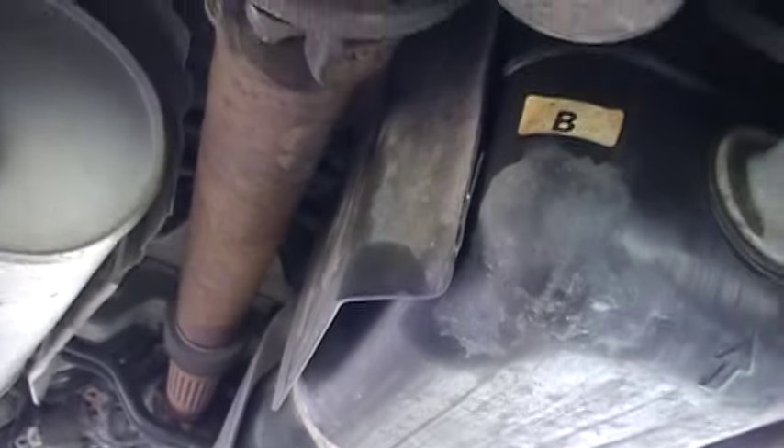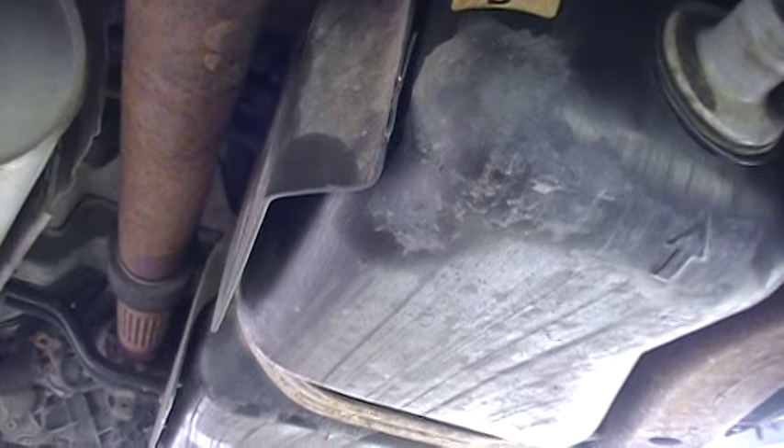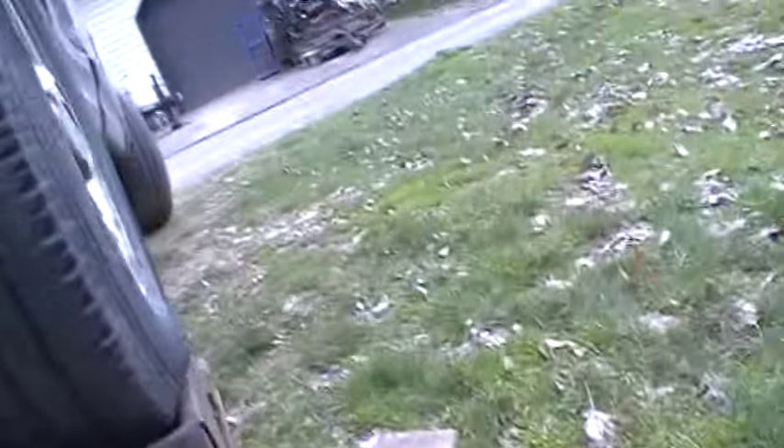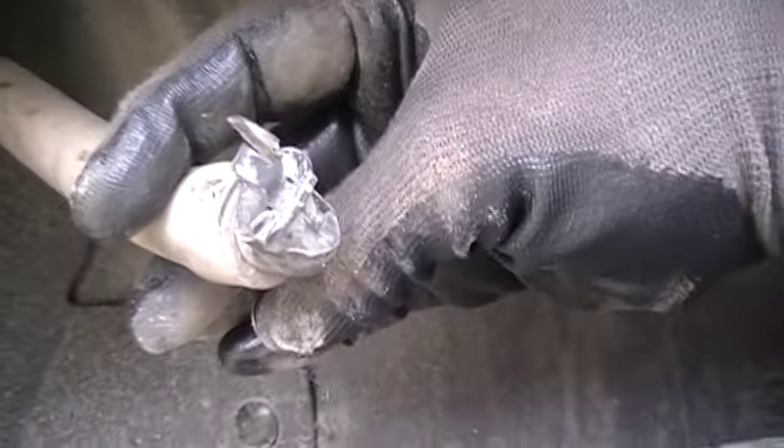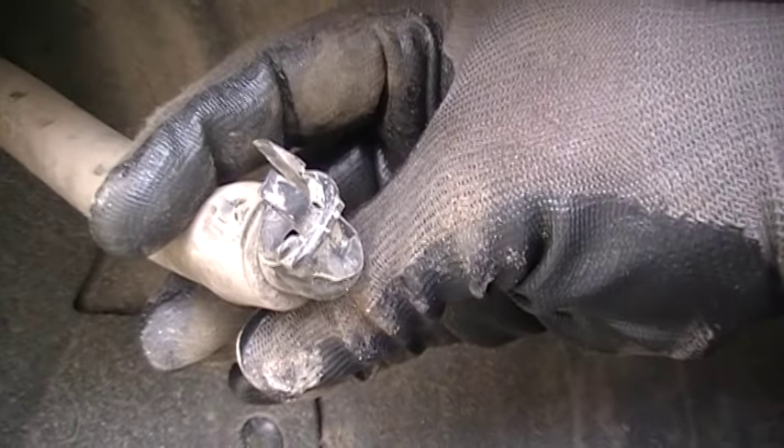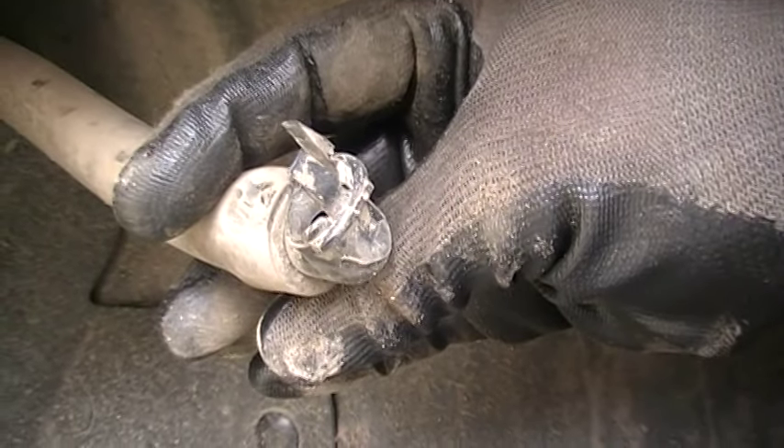Occasionally the charcoal filter on top of it may get plugged, but what I did — I checked my return line. If you go up here by the tank, you pull this line off right here — the return line right here. It just kind of clips up in there. Blow on that. If you can blow air through it, there's nothing wrong with your venting system. It's just that piece that I showed you there that needs to be replaced.